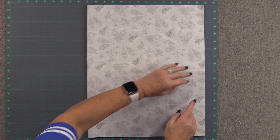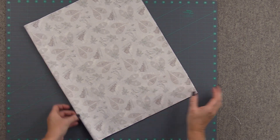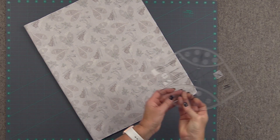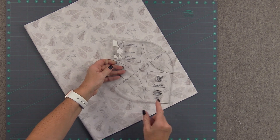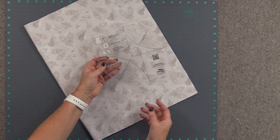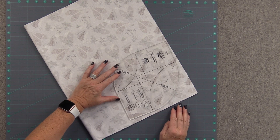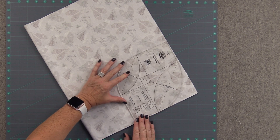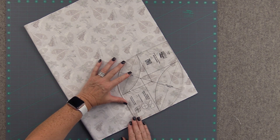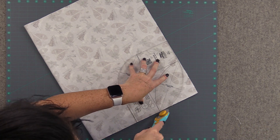We are going to round the corner of the bottom two corners of the apron. For this task I have a round-up tool designed by Terry Atkinson by Creative Grids, but you can also just use a plate. What we're going to be trimming off here is equal to about a 10-inch circle, so you can find a dinner plate that's about that size. I love this tool for rounding corners of multiple different things.